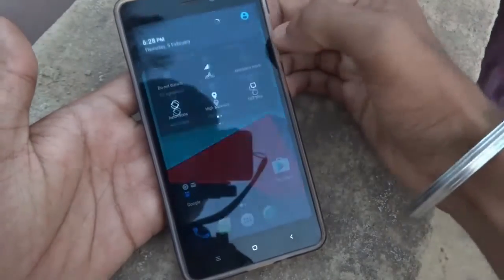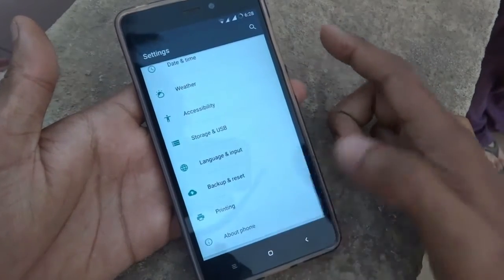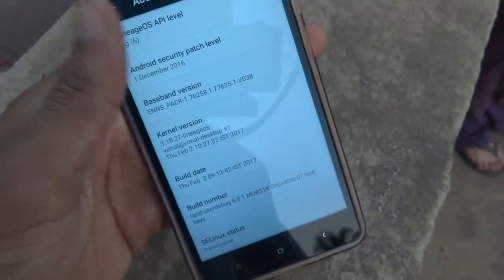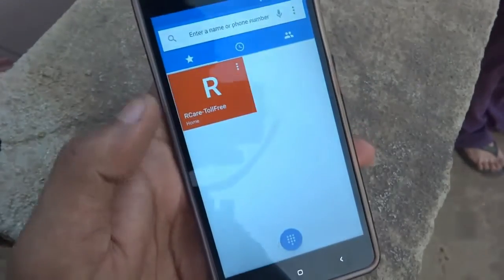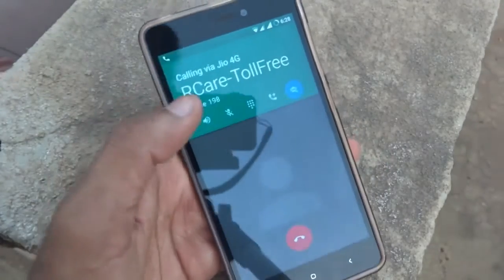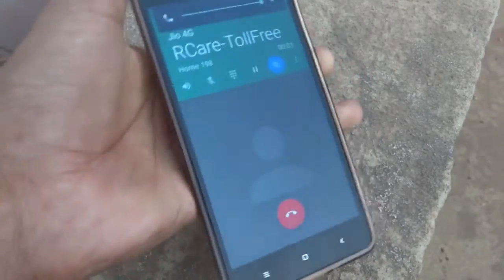Let's go into the Settings and check the Android version. As you can see, it is based on Android 6.0.1, that is Marshmallow. VoLTE works out of the ROM flawlessly — there is no need to create a new APN or anything like that.